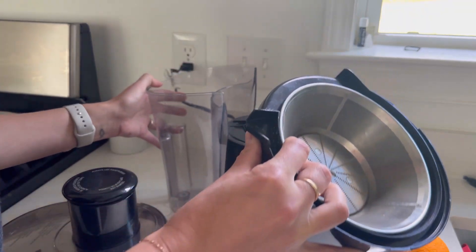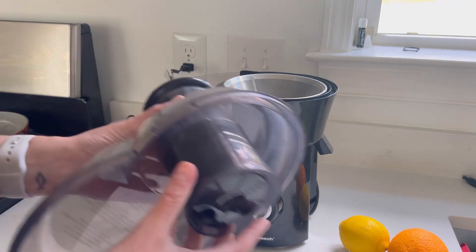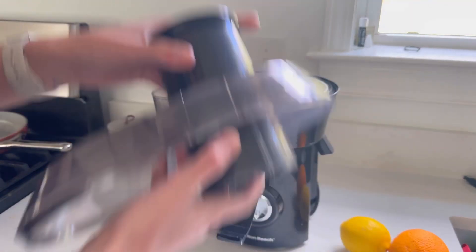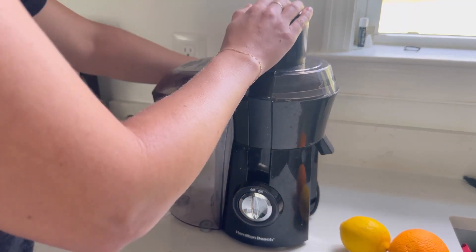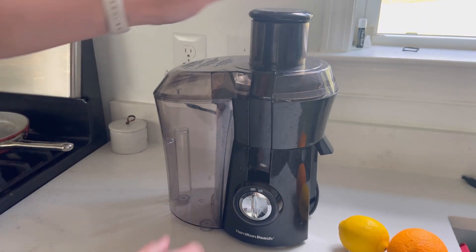Actually, I think you put that on first, then this sort of holds that in place, and then the top part here, along with the press, just slides in. Once you've got that together, you're just going to clamp it down and lock it in place. It does have to be locked before the juicer will work.